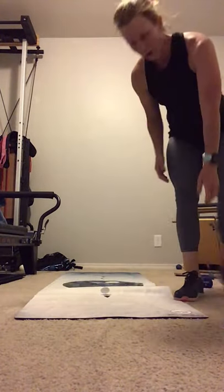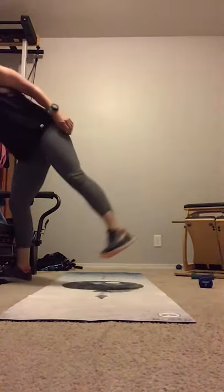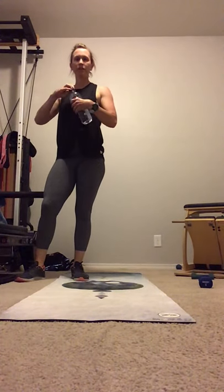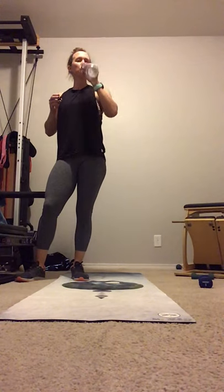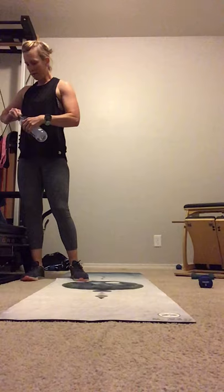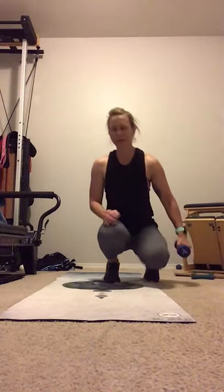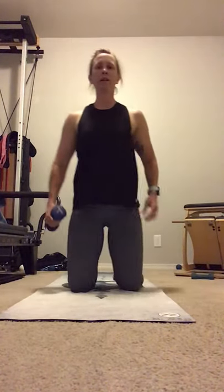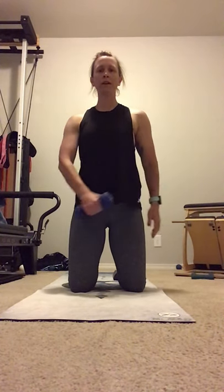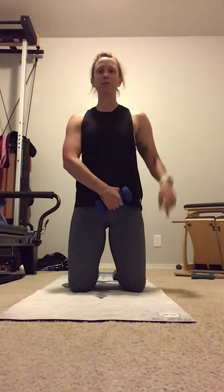Grab a quick drink of water. Bring it back into your control. Hand to opposite hip. Square the shoulders. Without the weight, do the movement. Slow through the movement to create that muscle memory. Elbow pulls and down. Across.